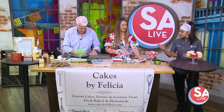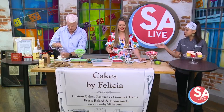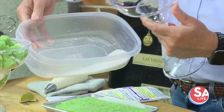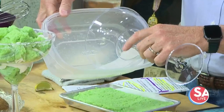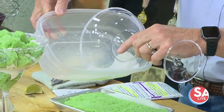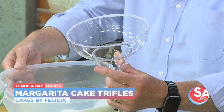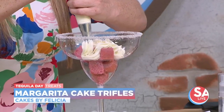So we're making margarita cake trifles in these giant margarita glasses. We're going to rim the edge with a little bit of sugar — it's not salt, it's sugar. Then we start with the cake cubes. If the glass is too big for your container, just put it in a big plastic dish like this and you've got a perfectly rimmed glass. Then pipe a little buttercream, a little cake, a little buttercream, a little more cake, a little more buttercream — just layer.